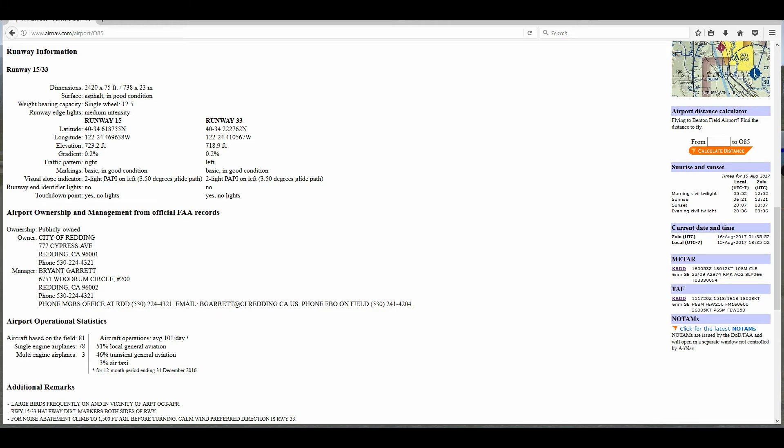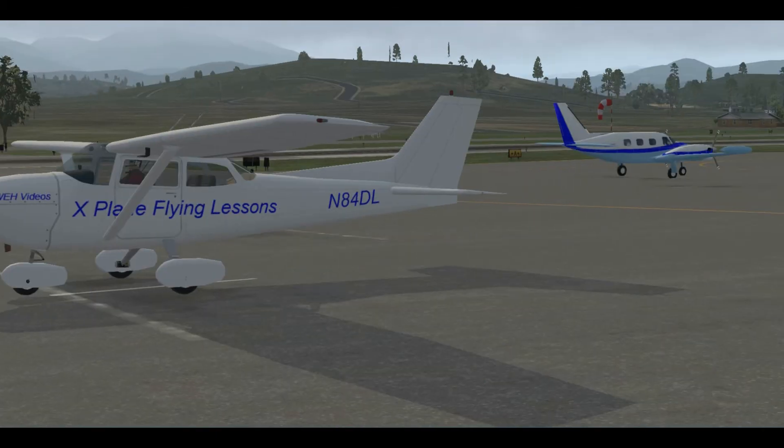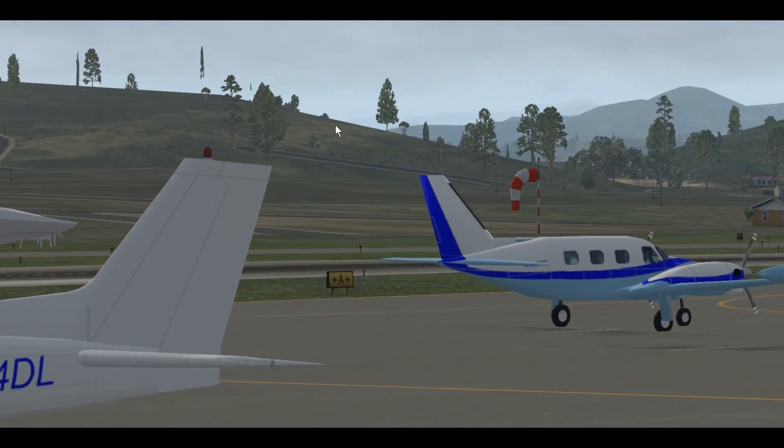Now we need our weather information. Looking at the windsock, it's favoring Runway 33 — wind is coming from the north, so we want to take off in that direction. However, we're going to want to listen to the Unicom channel 122.8 to make sure there's nobody coming in on Runway 15. This is a non-towered airport and things can happen if you're not careful.